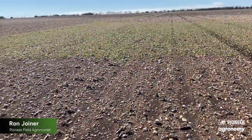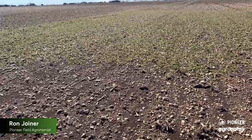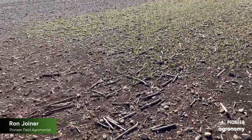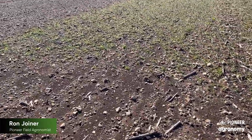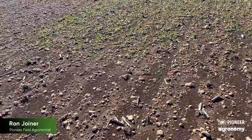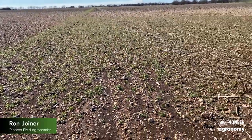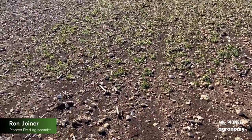Good afternoon folks, this is Ron Field, agronomist with Pioneer in Central Texas, out here looking at a field that we applied some Leadoff herbicide from Corteva. We applied this in the early fall trying to keep fields clean. We're really deficient in moisture this year, and really need to conserve every bit of moisture that we can.